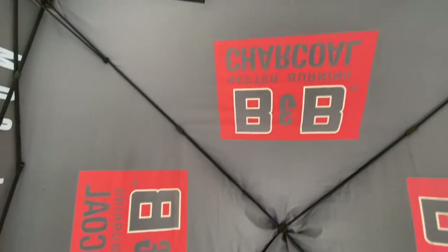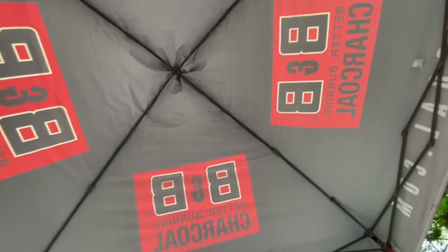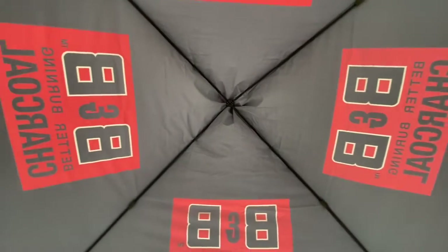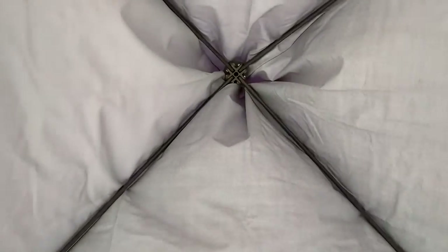Hey, it's Wes, Ambassador for B&B Charcoal with Burnt Bermuda Barbecue, here to talk to you about the giveaway. It's in conjunction with B&B Charcoal Steak Cook-Off Association, Boar's Night Out, Sweet Swine of Mine from Mark Lambert, Grill Grates, and a PK Grill.